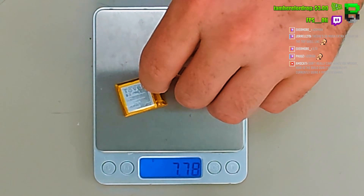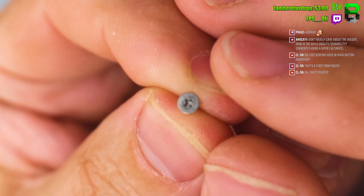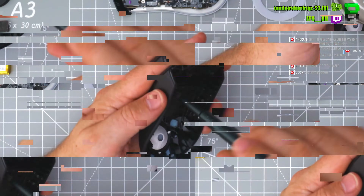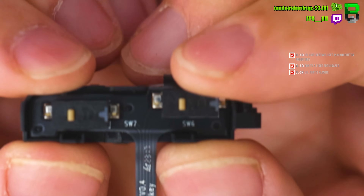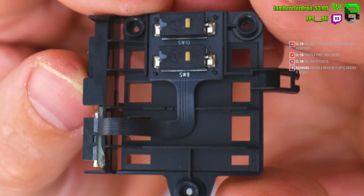Eight grams — not heavy for that battery. Using this weird brand that I can never remember the name of for the side switches, and they've got one on the top as well for the DPI buttons.